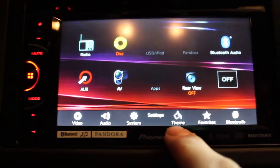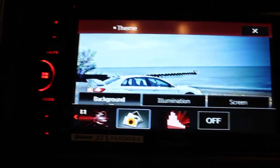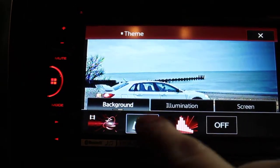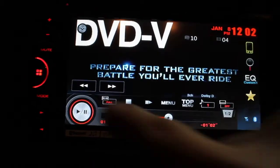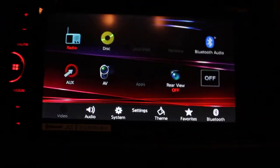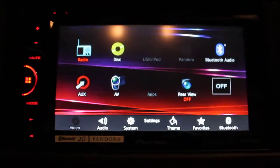Those of you familiar with the 2500 know that you can change the background — I actually have a picture of an STI on there. There's the picture. It's the same as the 2500 for the most part, except for the fact that you have the option for digital video.